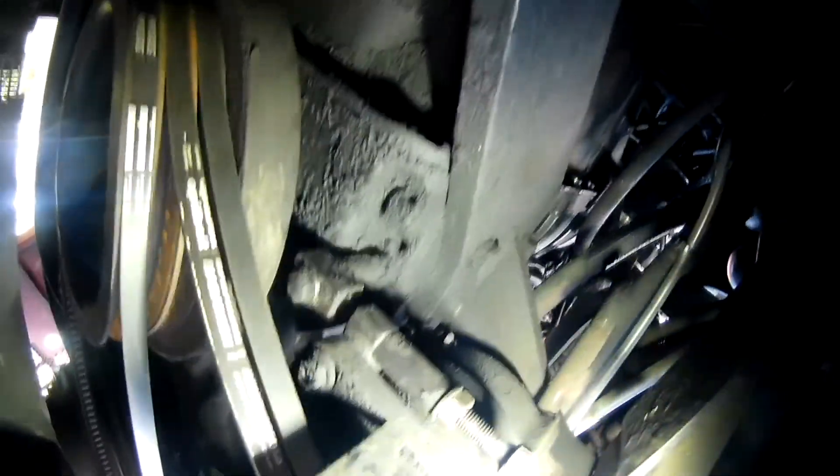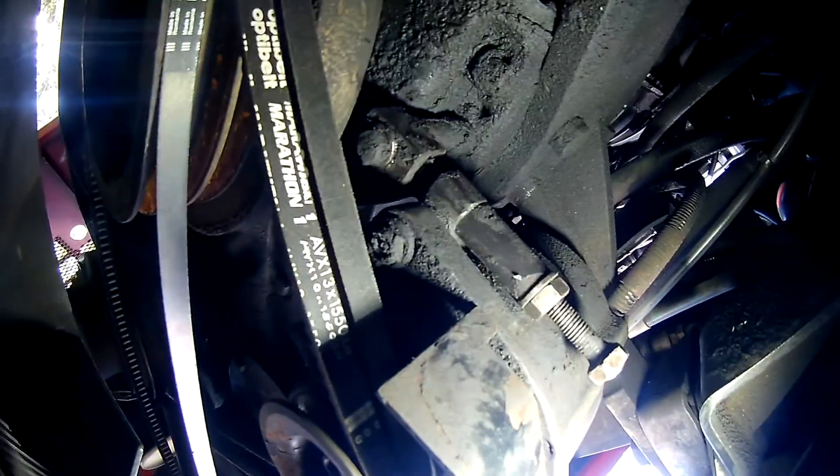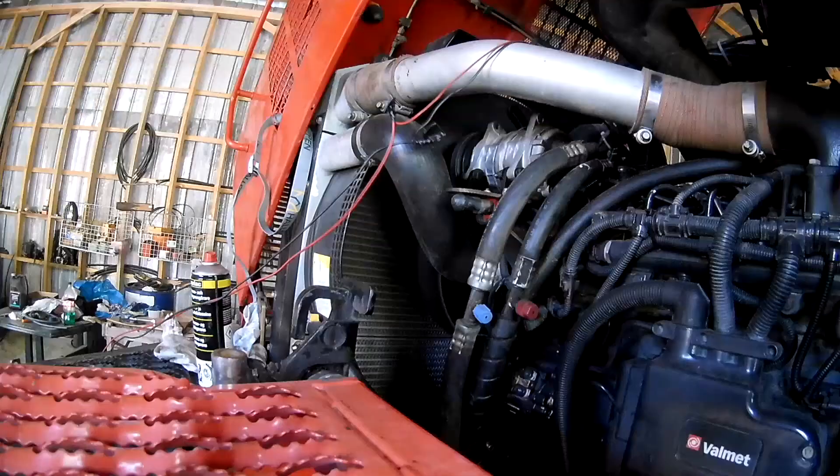Here is the generator belt tensioner — you can see that the log at the end should be oriented like this. I figured that out while changing the belt on the forwarder, and had already made that mistake on the harvester.